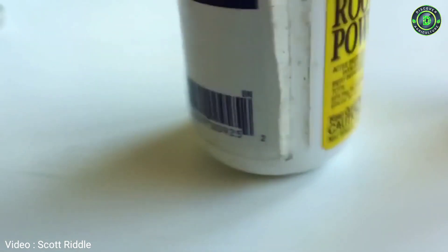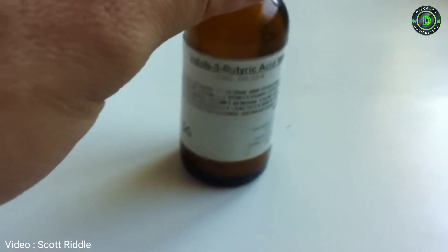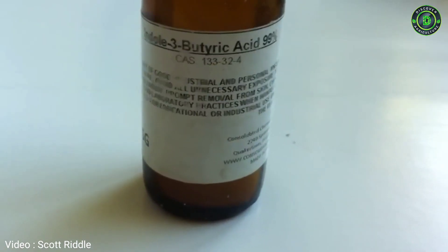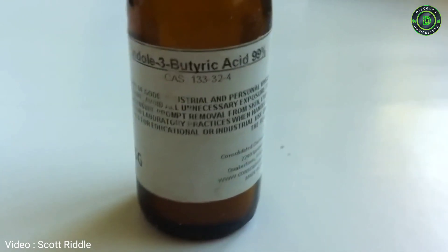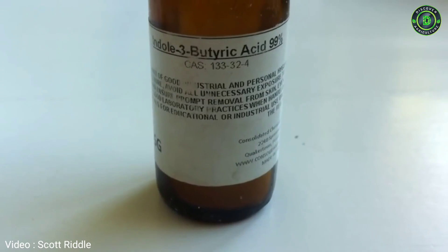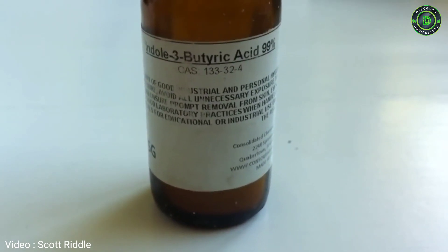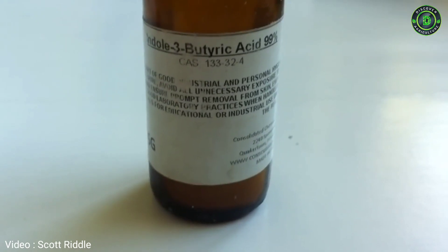So I ordered it from eBay, figured out the measurements — which is easy enough to do — and created my own inert carrier using cornstarch. They say you can use talc, but I think cornstarch is a good conduit. The idea of rooting compound is that it's antibacterial and antifungal, and it also contains a hormone that helps promote roots forming from the plant. I know corn is used in various forms — corn oil and corn powder — to fight different funguses in the garden, so it has worked really well for me.